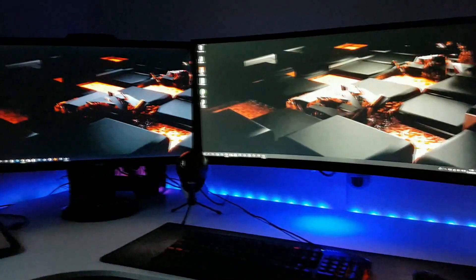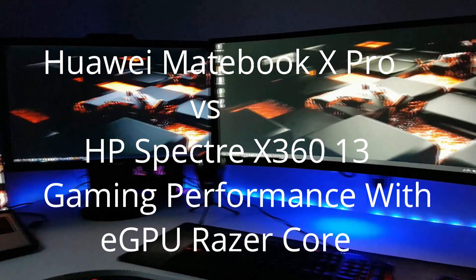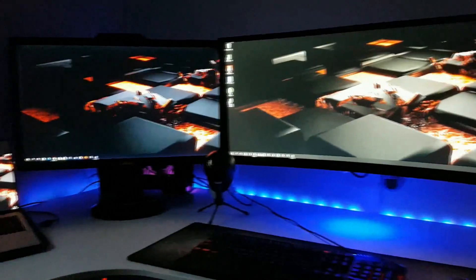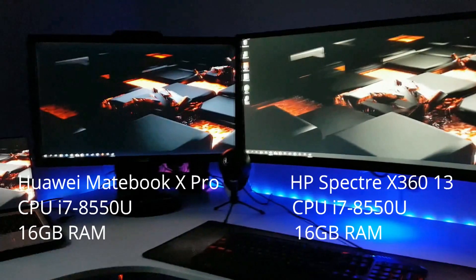Hi, my name is David. Welcome to my channel. This time I will make a comparison between the Huawei MateBook X Pro and the HP Spectre X360. I will compare the gaming performance using a Razer Core hosting a GTX 1080 as an eGPU.